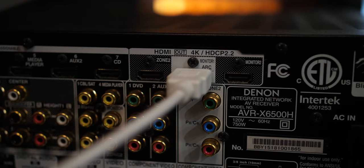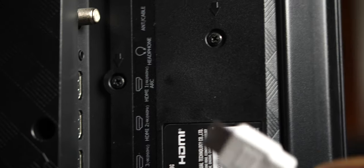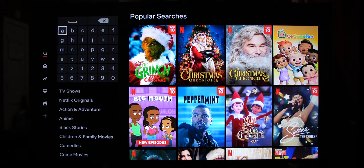We'll be using the Denon X6500H. You will need to connect the main HDMI output on the Denon, which is also the ARC port — it's here in the middle with the white background. On the H9G, we will need to connect the AVR to HDMI 1, which is the ARC port on the Hisense.